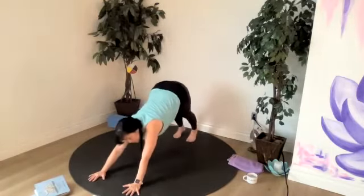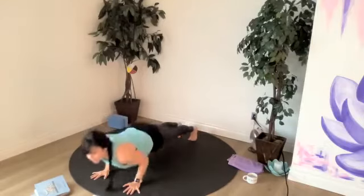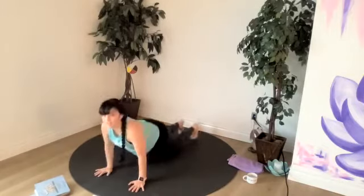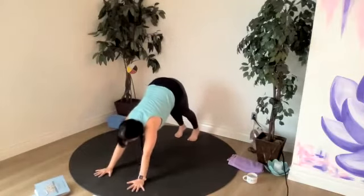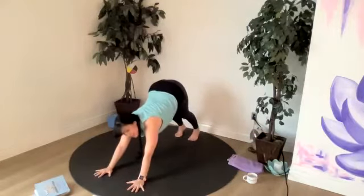Choosing to hold here in down dog, plank, or child's pose. Or flow through our half series — plank, chaturanga or cobra. We'll be meeting back in downward facing dog. Take your time. In our downward dog today, really noticing the chest opening up towards the mat. Pressing equally into our hands and our feet. And we've got a little bend in our knees.